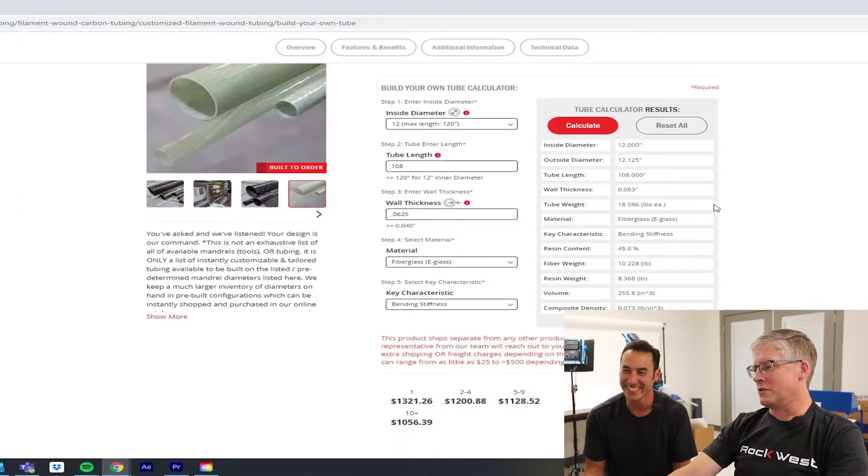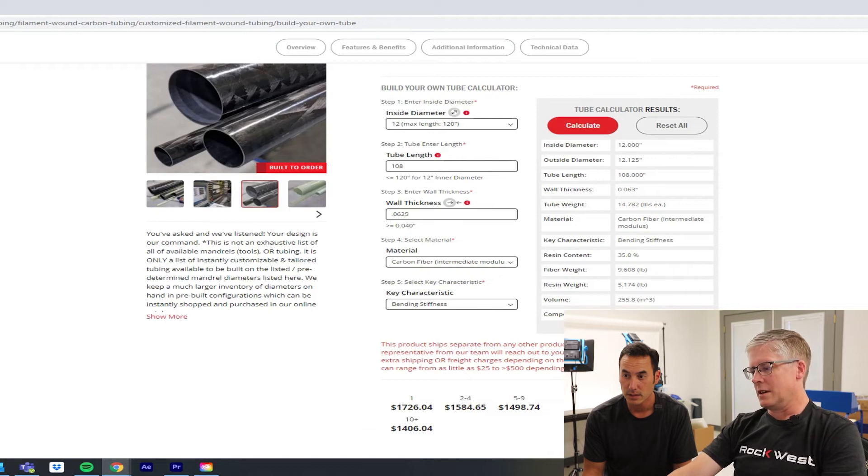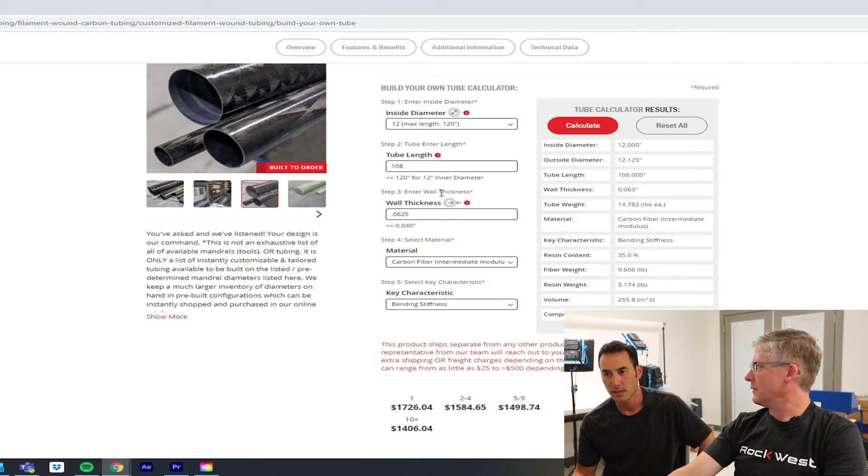I actually heard a rumor that a guy named John Kimball programmed this. One of the things you can do is change your parameters — if you want to go in and say I want a carbon fiber tube that's the same length, you change that parameter, hit Calculate, and it recalculates everything as well as the price. You can change the length, the wall thickness — you can do whatever you want.